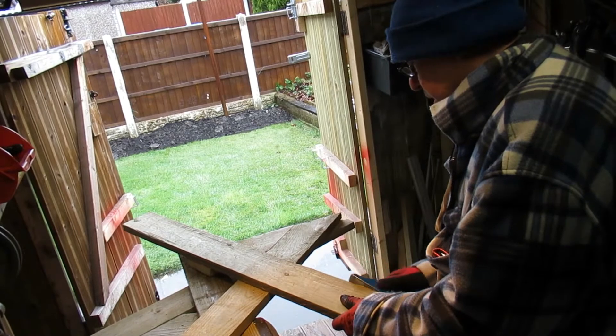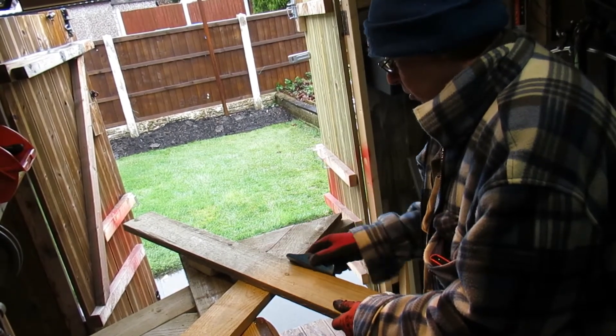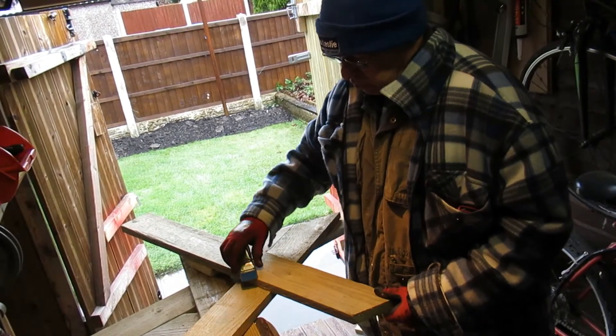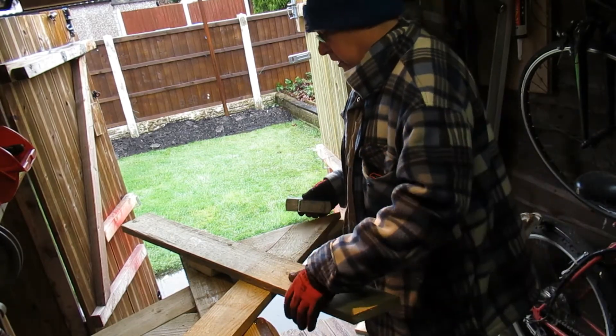The garden bench was looking a bit tired and knackered. So I went looking for a new one and the price of asking for a bit of wood is ridiculous. So I went and bought a bit of wood and I'm making one.